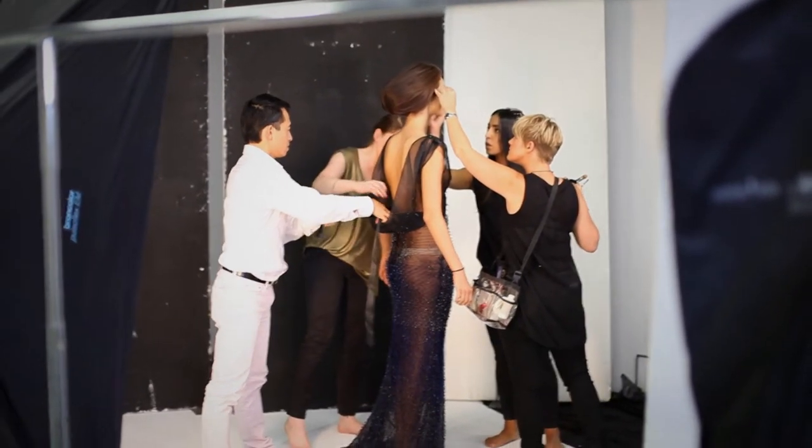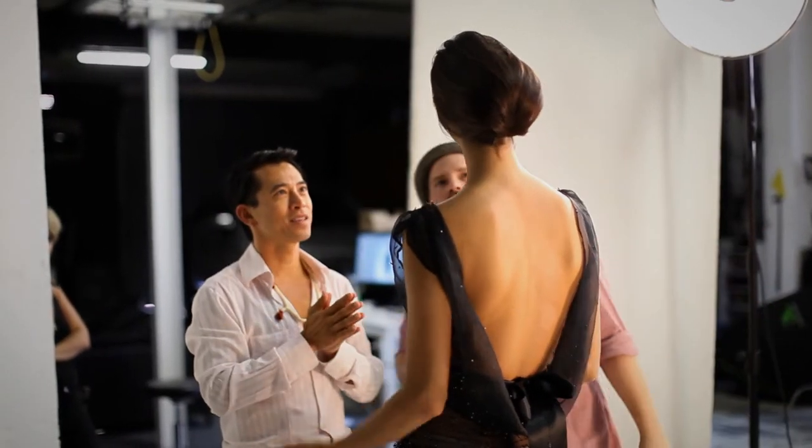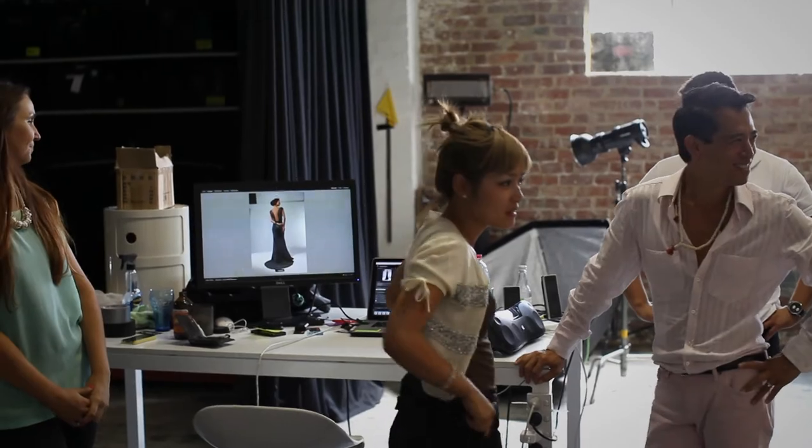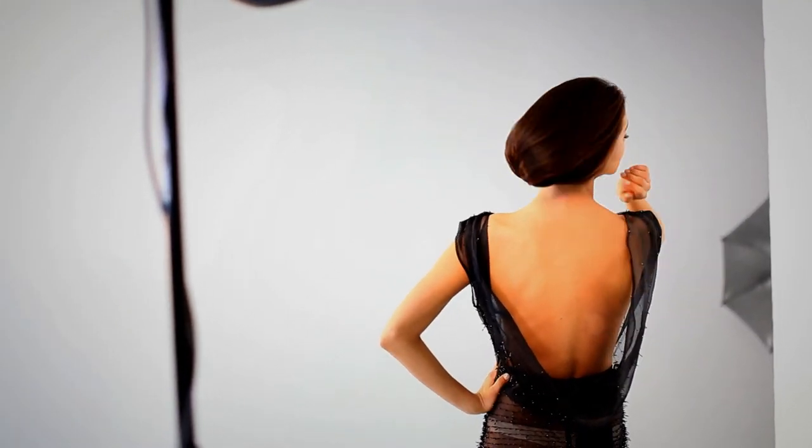It took roughly two people 100 hours just for sewing, and two people 1000 hours just for the beading. I really enjoy it. I have to be honest — I think this is the most exciting partnership I've ever had. Thank you.